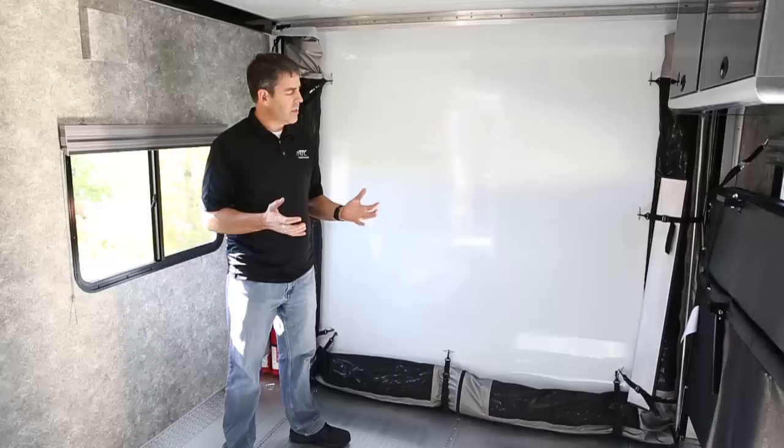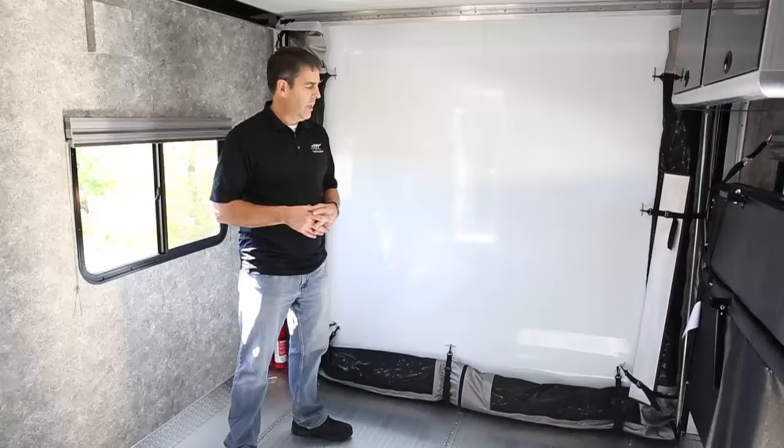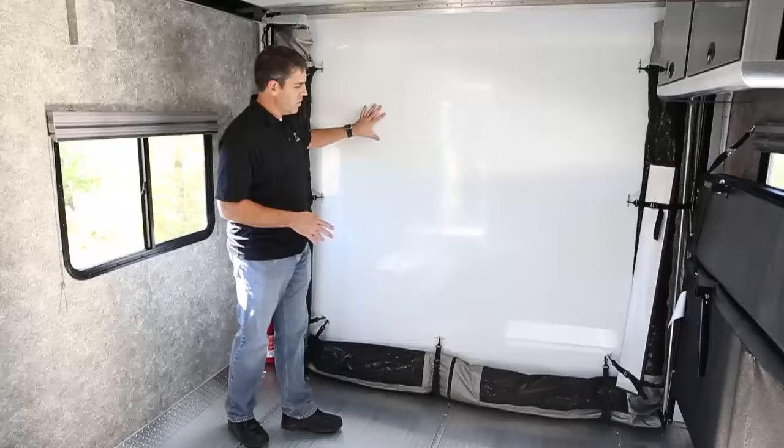We're excited to offer a new patio option. What's exciting about this is that most of our competitors will have a ramp that goes vertical, then an awning as an option, and some guardrails. Ours is a complete patio system that can give you a three-season room as well.